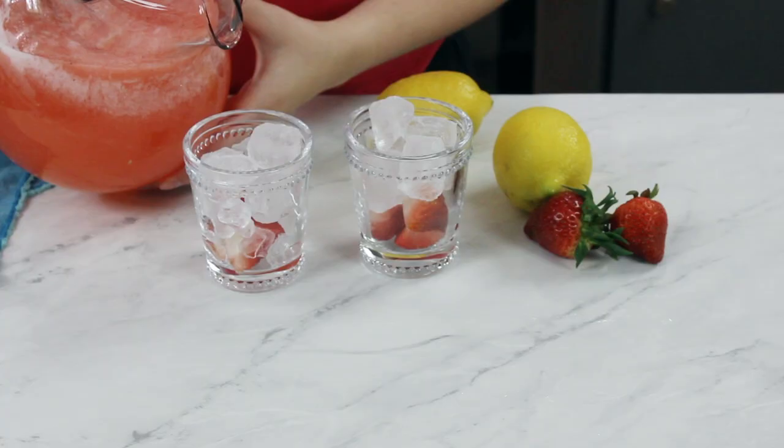For best taste, you're going to want to let your strawberry lemonade chill for a couple of hours in the fridge, or if you're really impatient like I am, you can just fill a glass up with ice and serve.